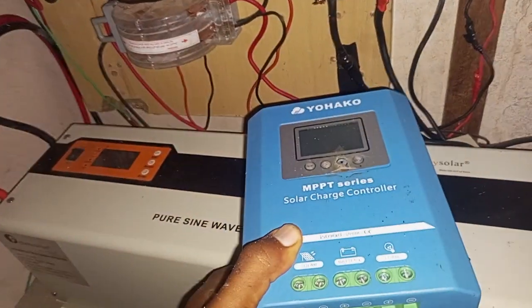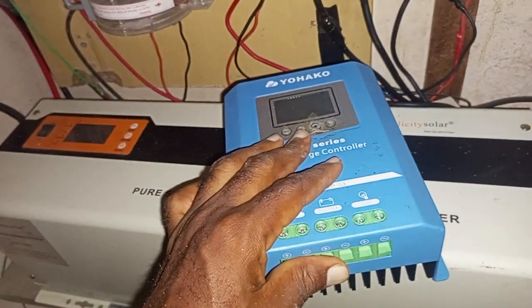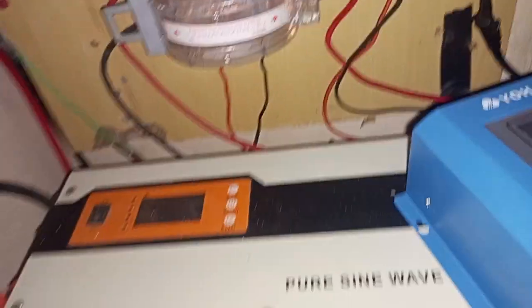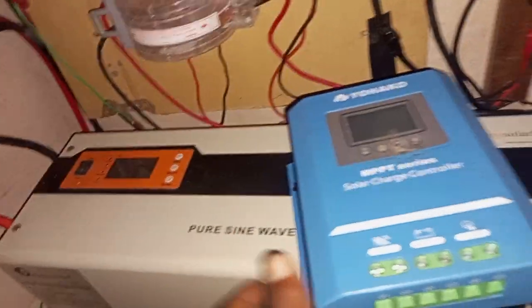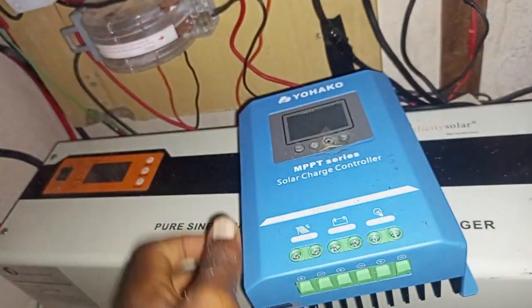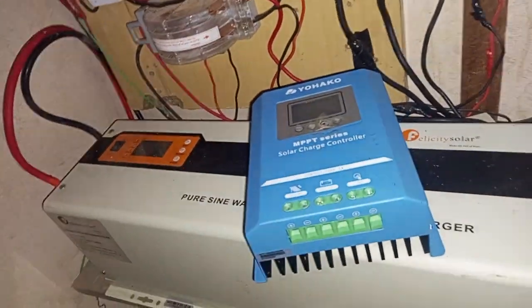It wasn't sufficient for me, so I decided to make a very major upgrade with my charge controller. As you can see, I have a 5kVA 48-volt Felicity Solar inverter — this inverter is huge. It's a 48-volt system, so I was using this as the charge controller to charge the batteries, and it operates at a maximum of 60 amps. So I felt I needed an upgrade, and here's the upgrade right here.